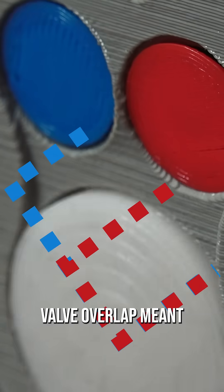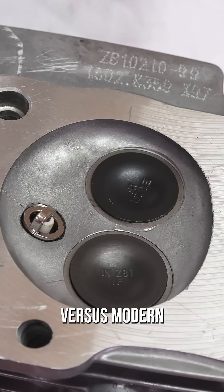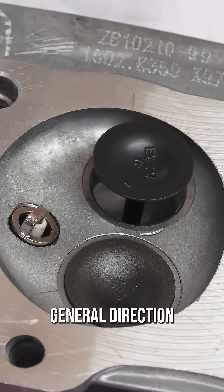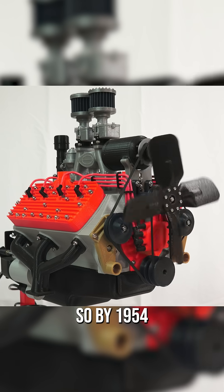Any valve overlap meant combating airflow, versus modern overhead valves where airflow enters and exits in the same general direction. All of this meant low power, so by 1954 the engine was no more.